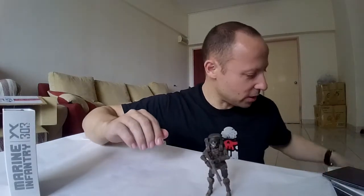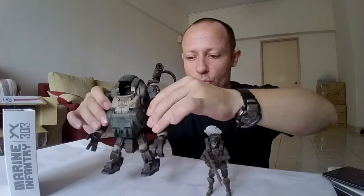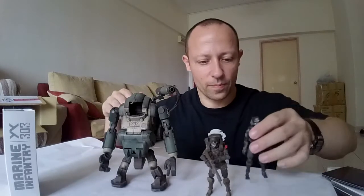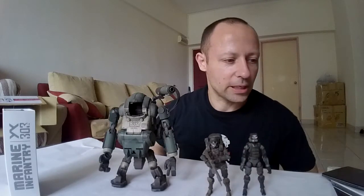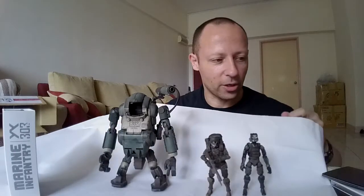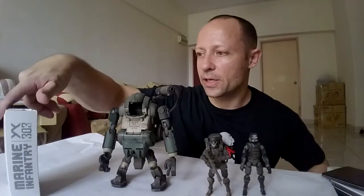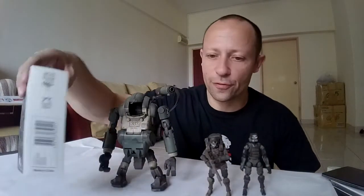They look really nice if you put them next to, for example, the Stronghold — my Stronghold's not here — but next to the Laurel. Marine plus Laurel makes a nice-looking setup. You can get a bit of contrast between actual figures. This is the Marine Infantry 303 figure review by Awesome Action Toys. Please like, share, subscribe, and see my other videos. Watch out for more reviews coming soon. Until then, keep collecting and having fun.